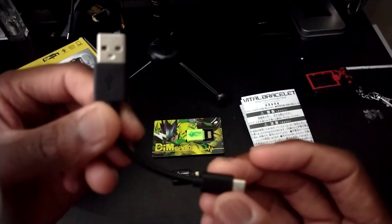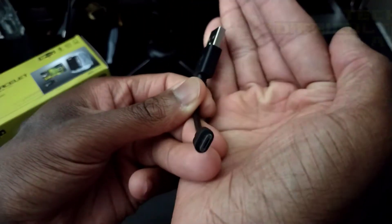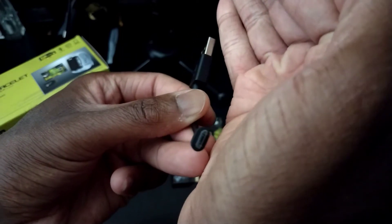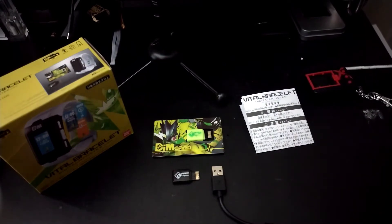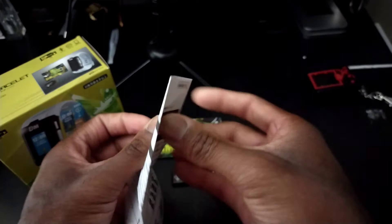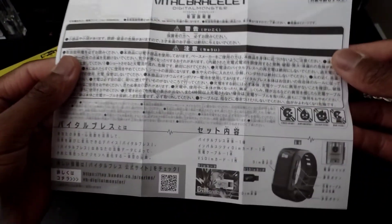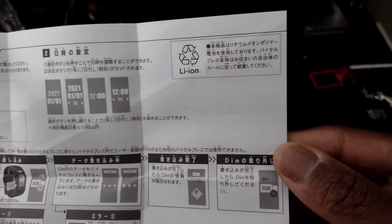Here's the charging cable for the Vital Bracelet. Unfortunately it is micro USB — not USB Type-C, which obviously would have been better. And then here's the manual. I'll open that up so you guys can quickly look at it — it shows what you get, the heart rate sensor, and the on switch. You guys can pause the video and try to translate it; I can't because I cannot read kanji.